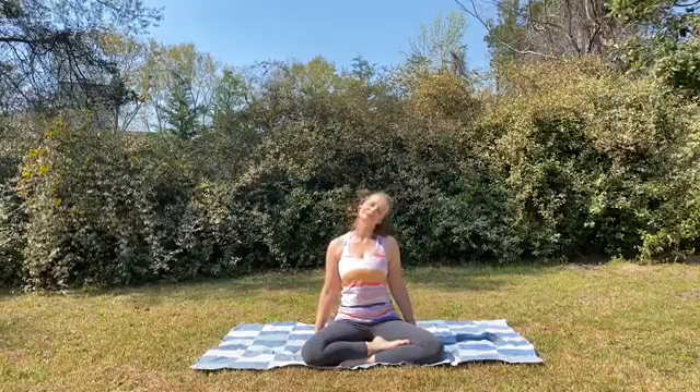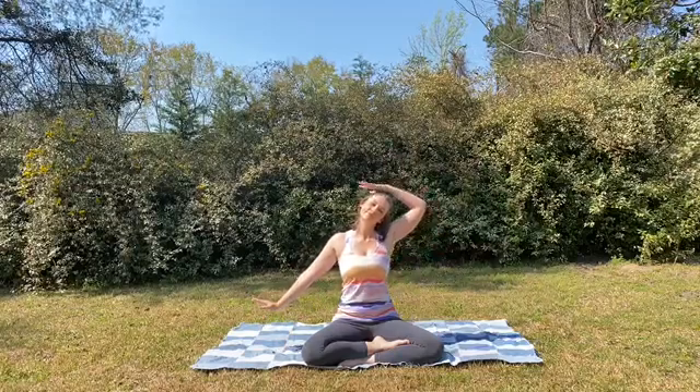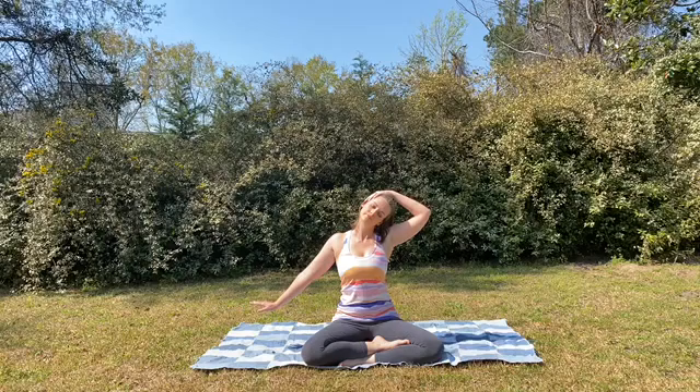We'll come to the second side, dropping left ear to left shoulder, walking the right hand out and flipping that wrist. If this is enough of a stretch for you, stay here, or lovingly place the left hand on the right ear. Remembering we're not pulling down with the top hand, just gently resting it to help deepen the stretch.